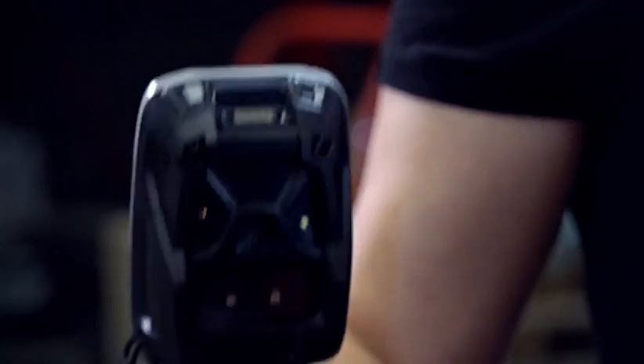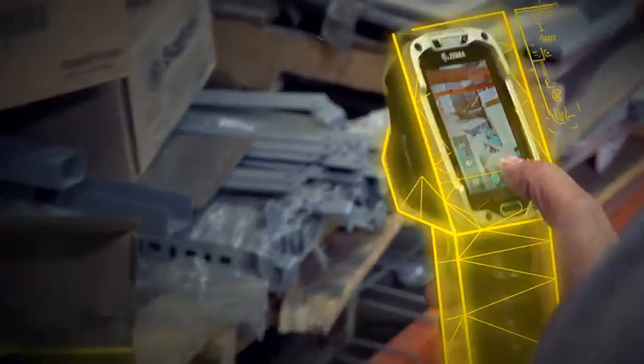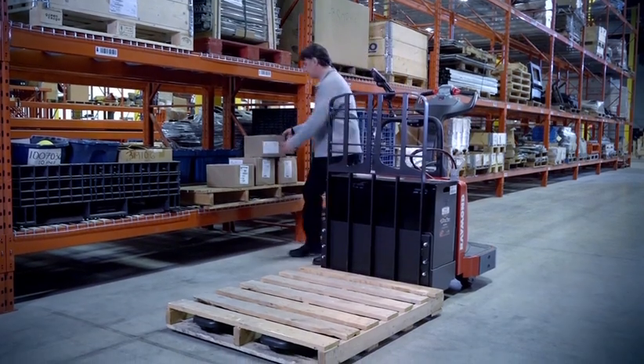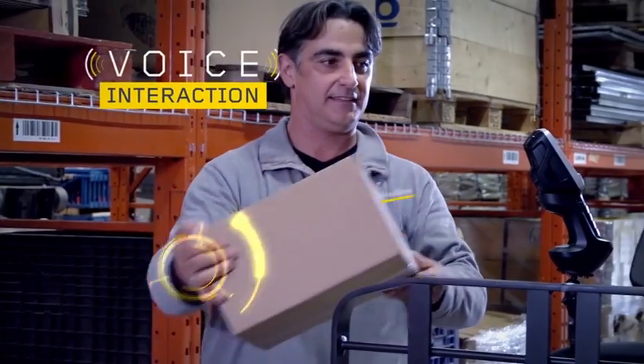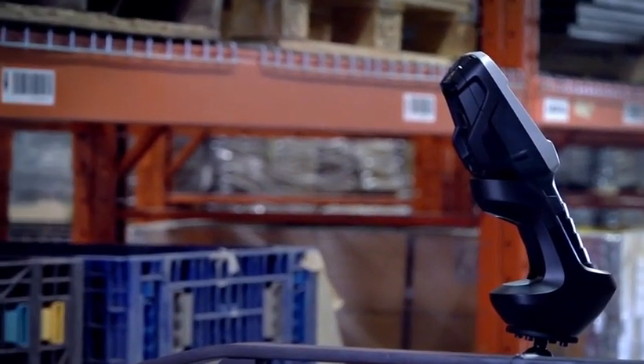In weighing less, it delivers more, and you still get the ultra-rugged durability you've come to expect from Zebra devices. The form factor isn't the only improvement. We added voice interaction and hands-free proximity scanning, making it easy to use even when your hands are full.